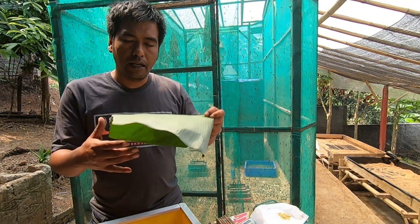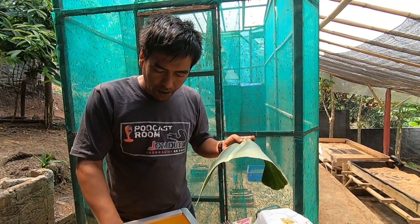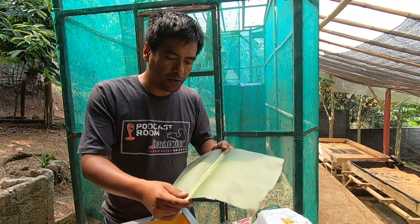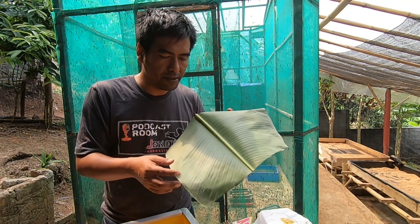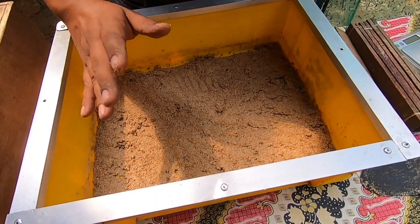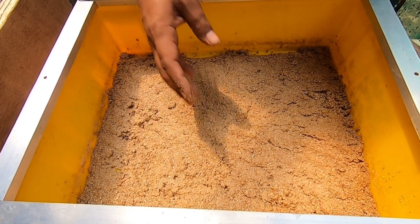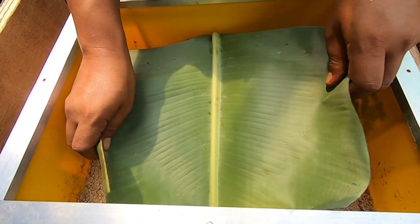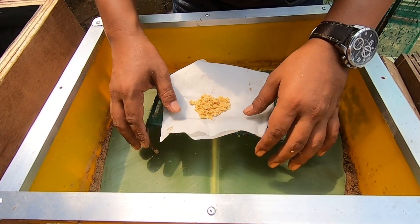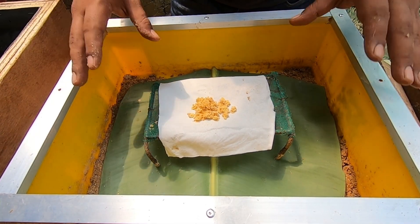I have a banana leaf here — we can put it above the media to cover it and prevent the media from drying out. You can use a leaf like this; it's very simple. You can also use plastic or something similar just to cover the media. To keep the media in good condition, we cover it and then put the eggs above — like this.